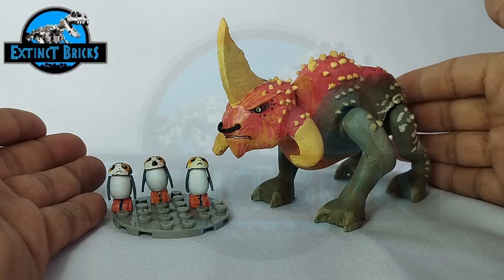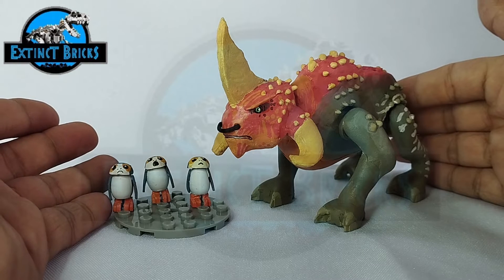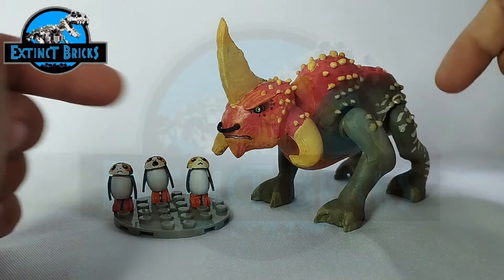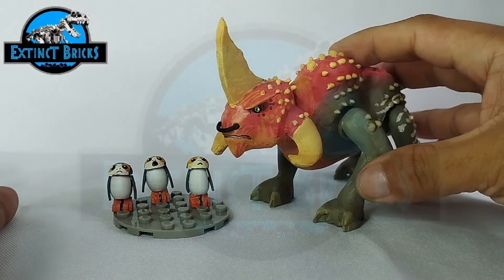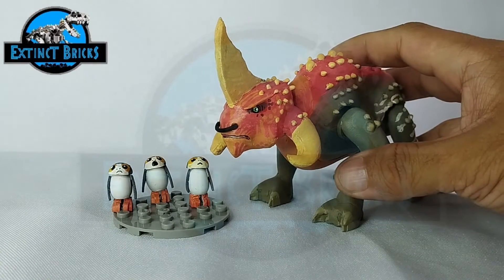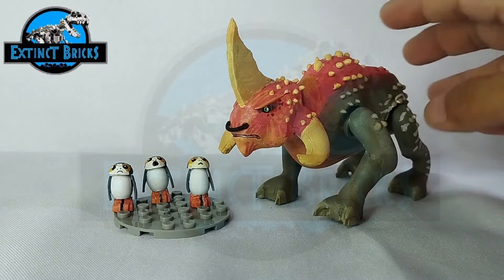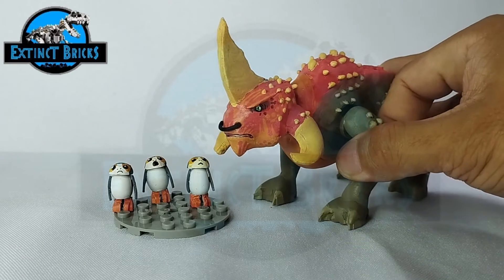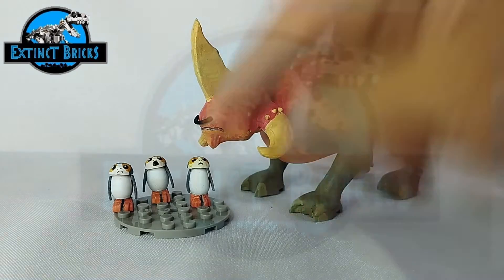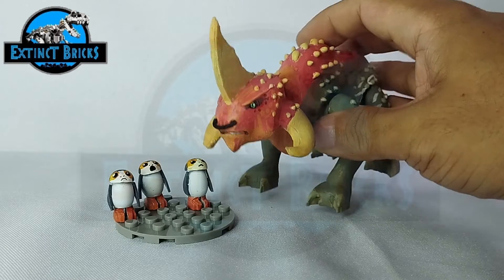I'm probably going to make two others — Nexu and also the Acklay — so probably we'll be doing those. Please let me know in the comments below if you'd like that. Probably soon we'll also be coming back to dinosaurs because I miss doing those. This is our Reek compared to our small Porgs over here — really cute.